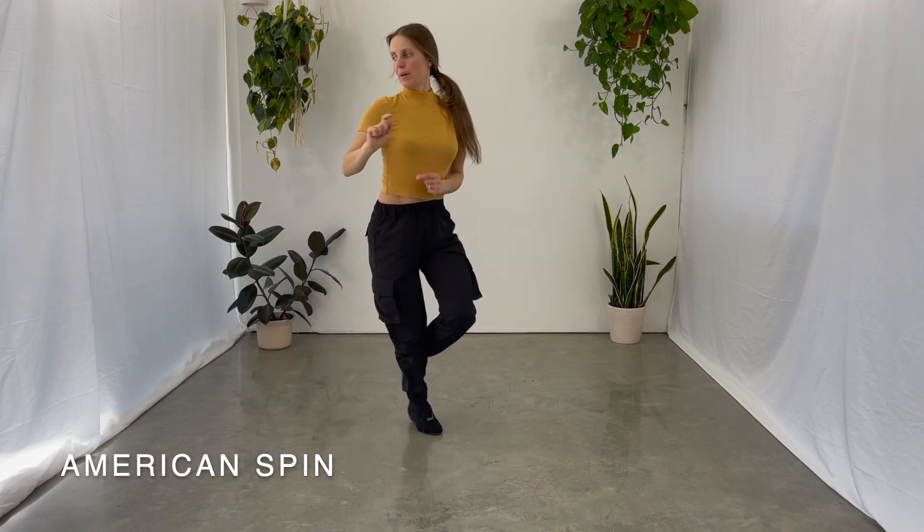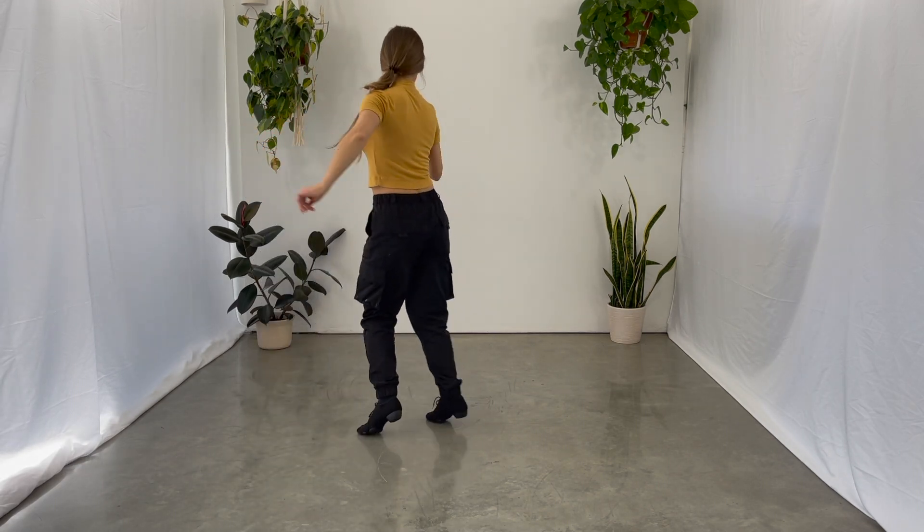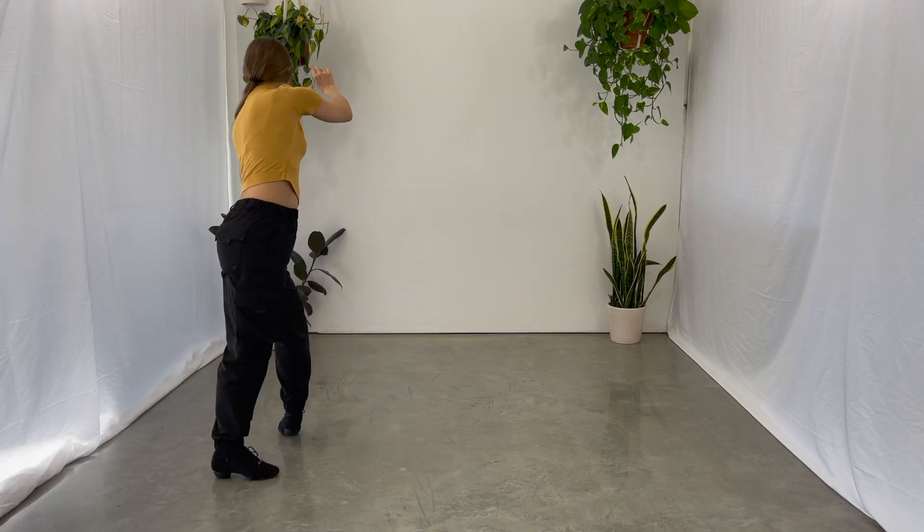Trip, full step, trip, full step, one, two, trip, full step, trip, full step, beginning one, two.